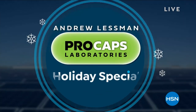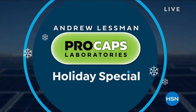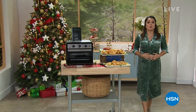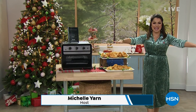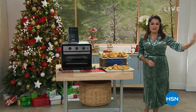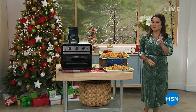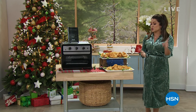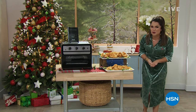Hey, happy Saturday everybody. Welcome into HSN. I hope you brought your appetite because it has been a huge day for all things culinary and all things chef Curtis Stone with our Today's Special. You're getting a final look at that coming up. We're down to just a couple hundred but don't worry, we have jam-packed the hour with goodies from accessories to cooking to food itself to wine in this hour as well.